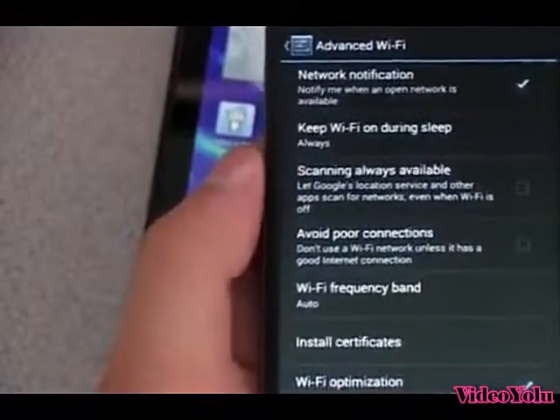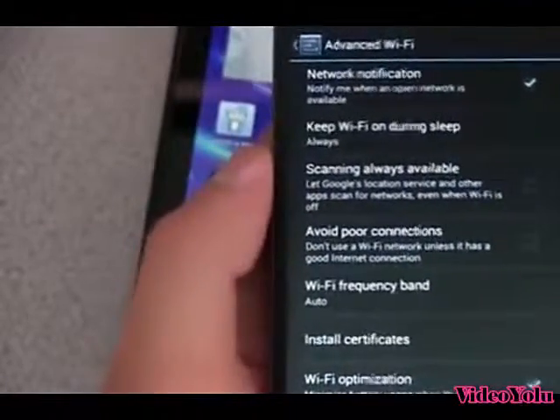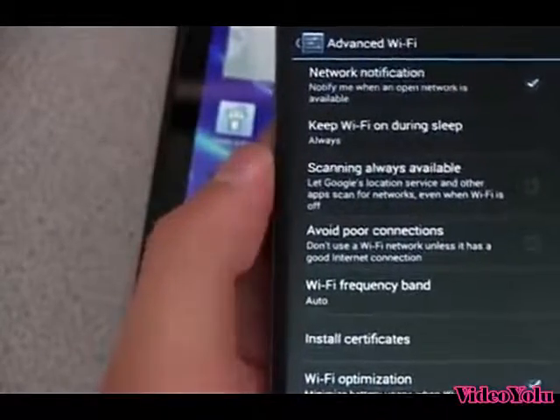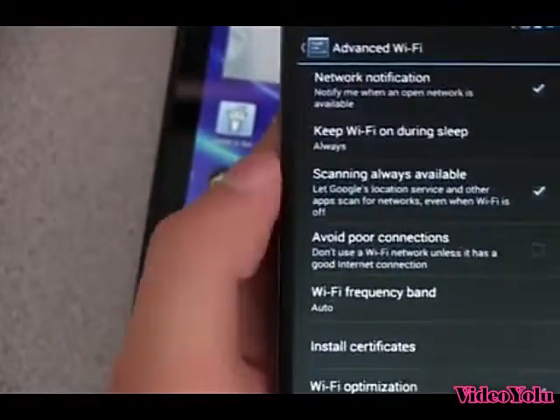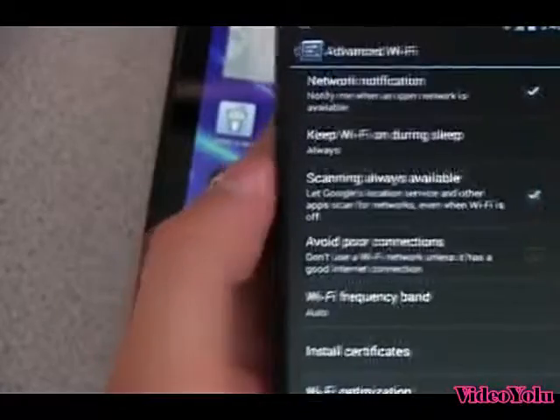Essentially what that means is you do not have to have the Wi-Fi on to use GPS or location services, because having your Wi-Fi on definitely improves your location and makes it easier to get a GPS lock. So you can check that, and it will turn Wi-Fi on when it needs to find a GPS lock or a location.